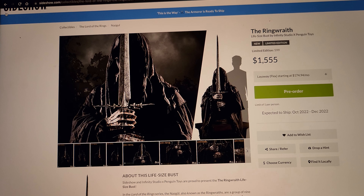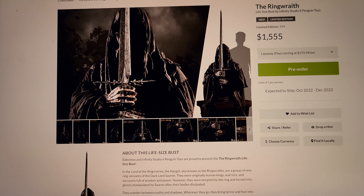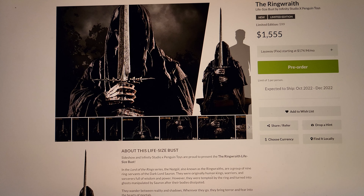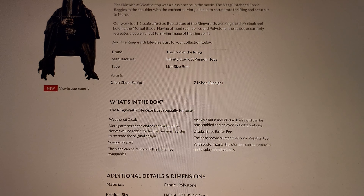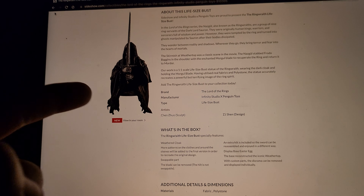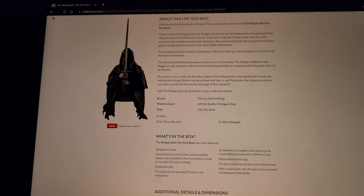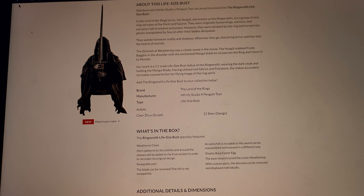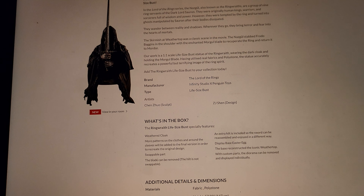It's a very unique looking bust, and for an Infinity Studios product it's more than half the price of what a typical silicone bust goes for. It's a 600-edition size — 599 to be exact — and it's shipping quite soon. They say swappable parts are included, but they don't show them. An extra hilt is included so the sword can be reassembled differently. If you can't display the sword, he'd just be holding a hilt with no blade, which would look funny. You could wall mount the sword behind him — that's how I'd have to do it.